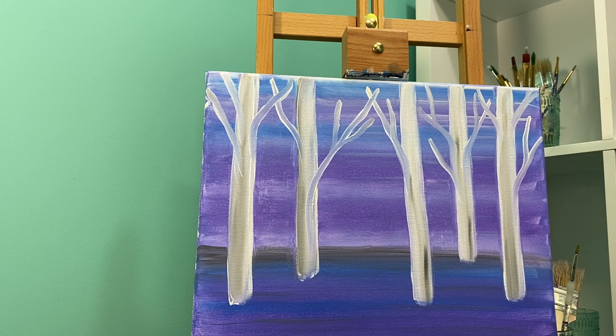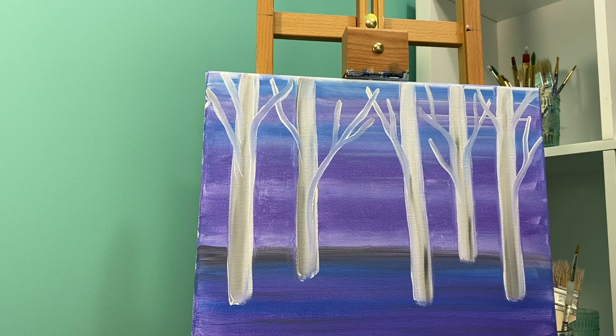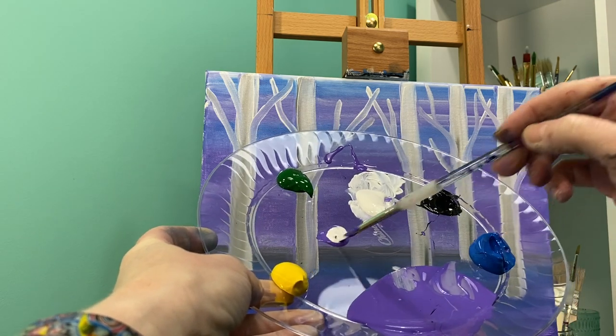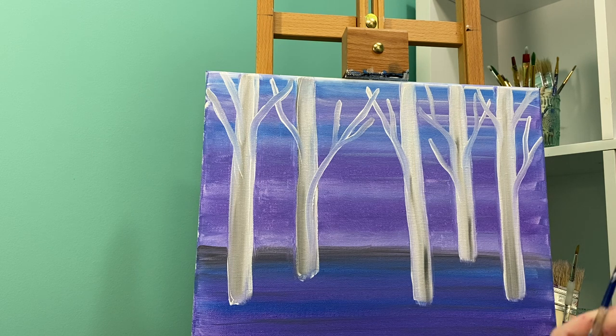I'm going to leave these guys alone for a minute and work on the ground. To make my ground I want to add a bunch of different shades of purple. I'm going to take my white paint and my purple paint and mix three or four different colors of purple. When you add white to a color it's called a tint, so we're going to tint the color purple a little bit lighter. I'll grab from the edge of the white so I don't contaminate the whole spot. One might be really light, one I might add a little bit of blue to make it more of a periwinkle purple — just a couple of different colors of purple.